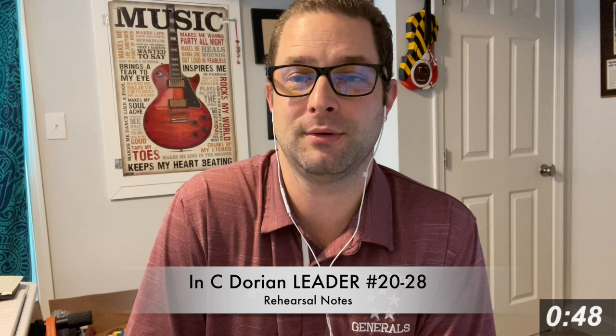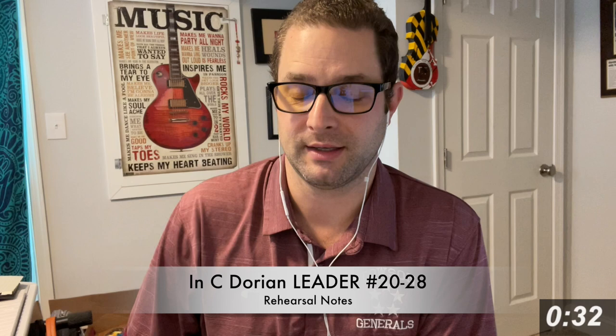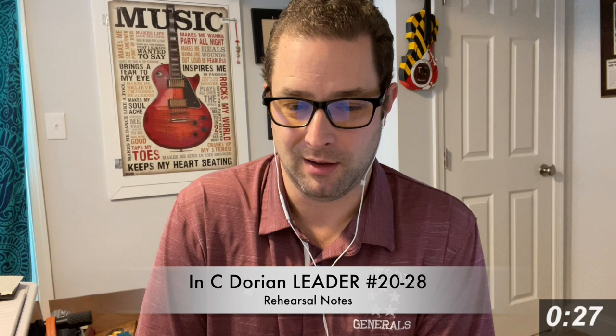For number 20, if you can do ta-ka-ta, that's the tonguing for double tonguing — ta-ka-ta, ta-ka-ta. That's double tonguing: ta-ka-ta or ta-ka-ta, ta-ka-ta, ta-ka-ta. That's the only one where you should try to do the tonguing. The rest of them you can just slur on your instrument, and you'll hear me doing that on the trumpet as well.